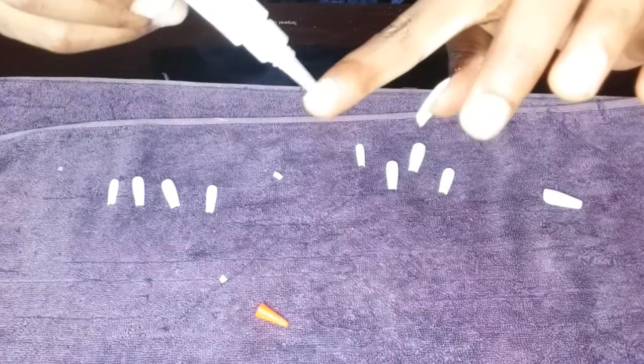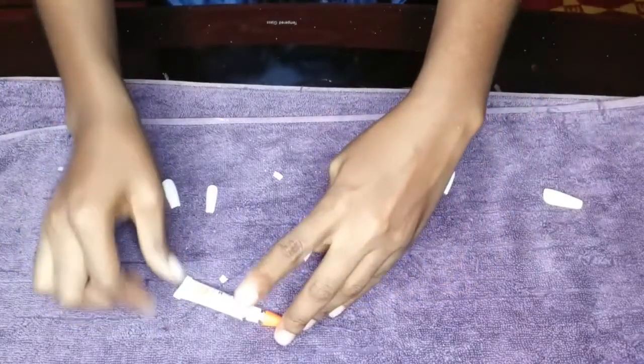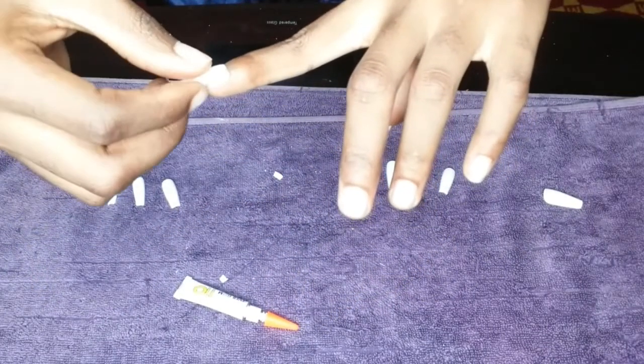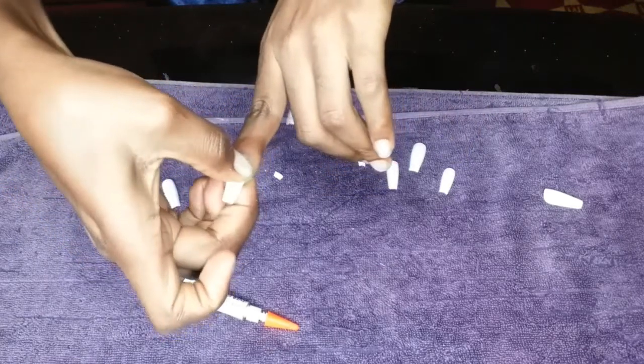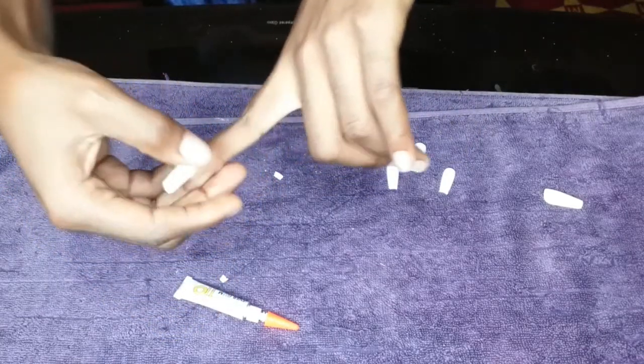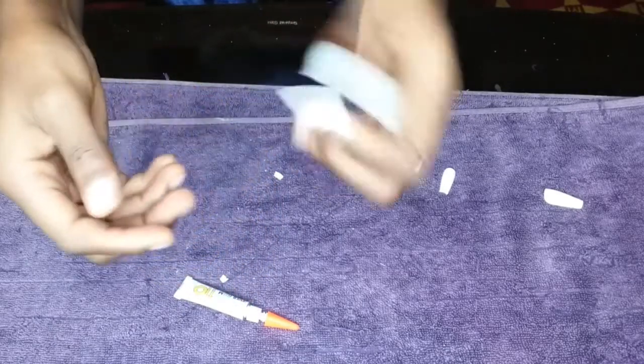So I'm doing the second finger now. I put the glue on my natural nails, then place the fake nail on top. It's self-explanatory — it's not that difficult.